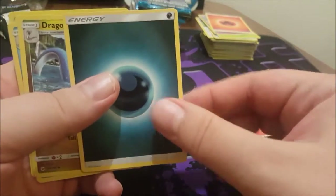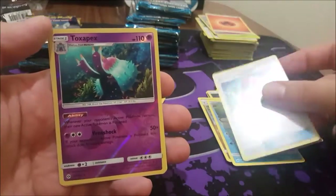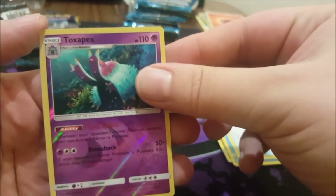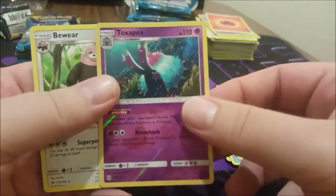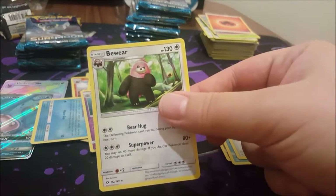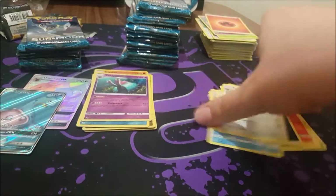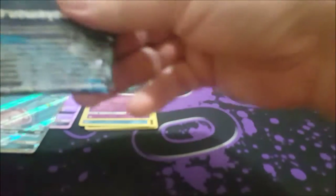Pickpocket, Granbull, Metapod, Wishiwashi reverse — awesome — and Garbodor. Darkness Energy — looks amazing — Dragonite, Politoed, Crushing Hammer. Oh! Toxapex! I've heard of Toxapex before, so that's pretty cool. And Bewear — Bewear of what, I don't understand what I'm supposed to beware of. So two ultra rares so far — I reckon we'll probably get to about seven.